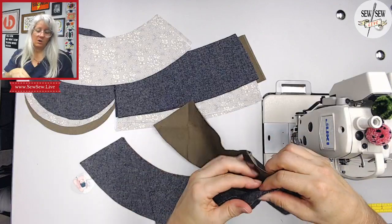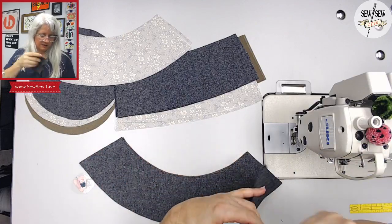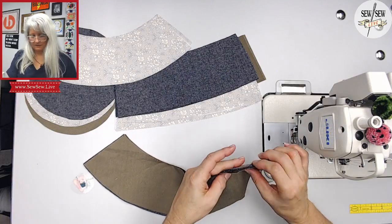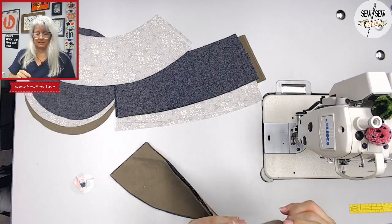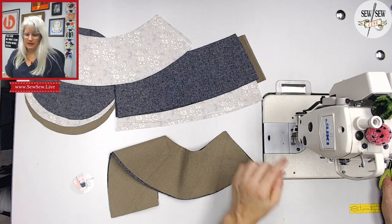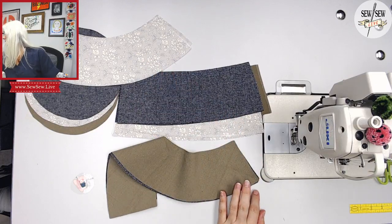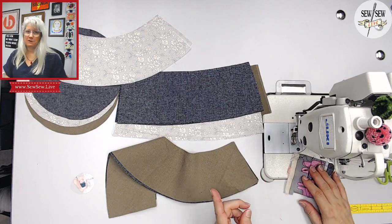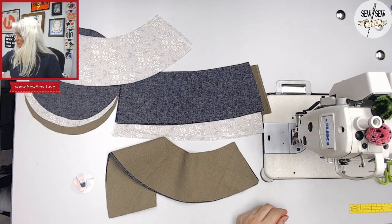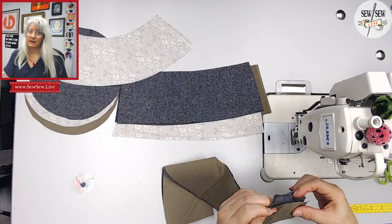First step is you're going to sew all your short seams — your band to itself and your brim to itself, right sides together. I'm not so worried about my canvas lining up, but I really want the other one to line up because it's not fused. I'm going to stick to the cream thread. I like the idea of the cream contrast on this and then it'll blend in with that.